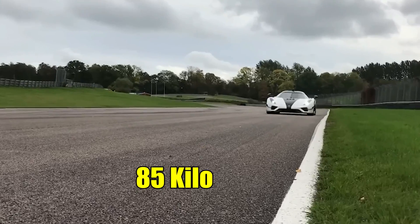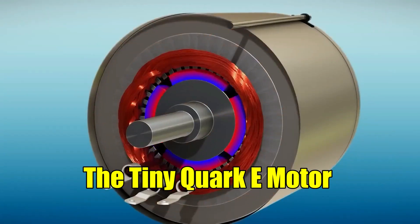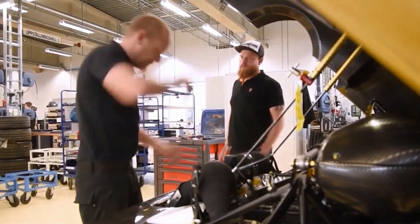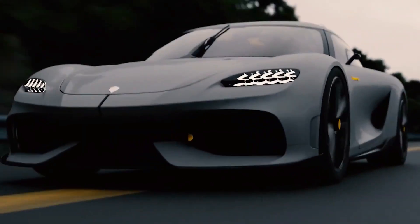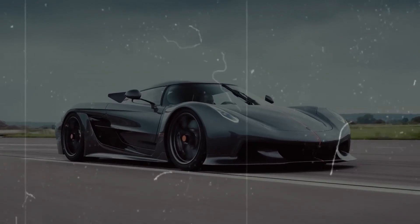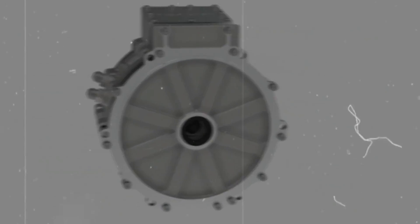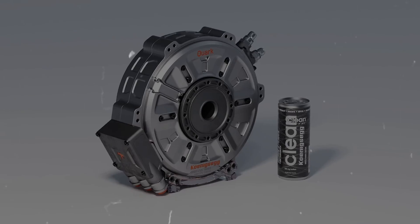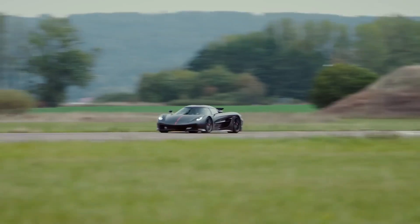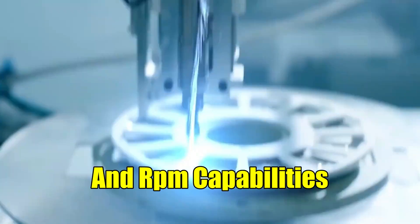All while weighing under 85 kilograms. The ingenuity behind the Tiny Quark E-Motor lies in its impeccable design. Koenigsegg's engineers have crafted not only an efficient motor but also one that packs a punch. The secret to its power-to-size ratio lies in its dual-motor design. The Quark motor blends radial and axial flux technologies, aptly named Raxial Flux. This fusion results in an exceptionally well-balanced motor that boasts impressive torque, power, and RPM capabilities.